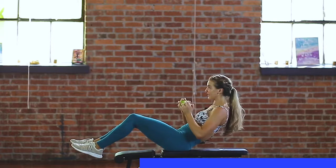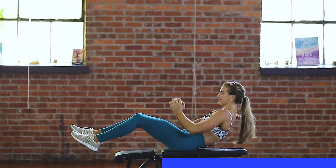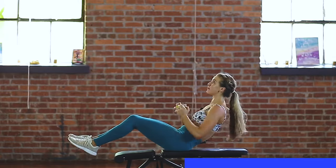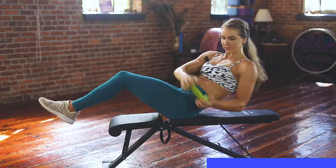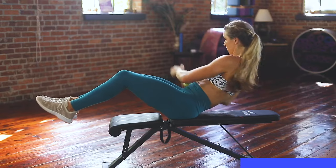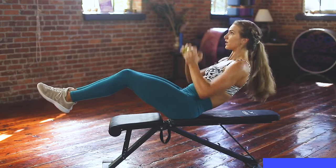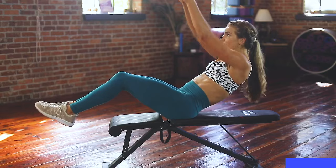It should be feeling really hard at this point. Press up, almost there — finish the minute. Stay balanced, I know it's tough. Balance. Burn. You've got it.